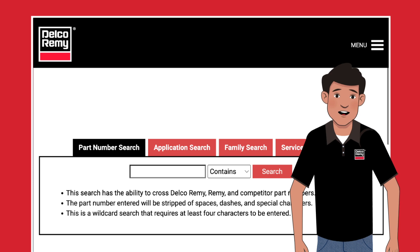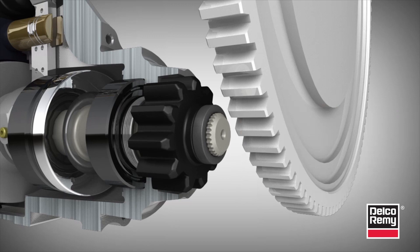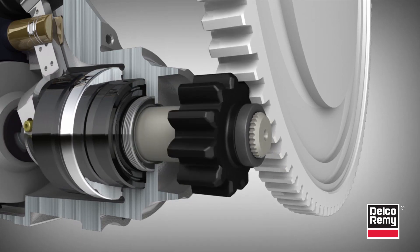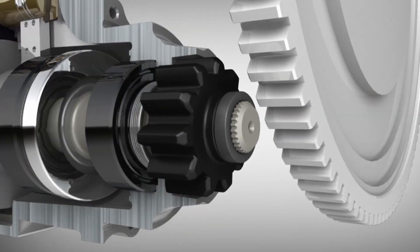Starters also come in different designs. The two most common are the straight drive and the gear reduction. Older starters are built with a straight drive style. With this design, the motor and drive are directly connected and positioned in line with one another. You can easily identify a straight drive starter by its nose cone, which is used to house an additional bearing.